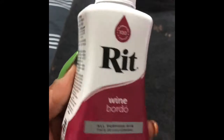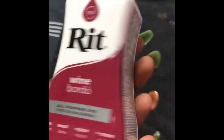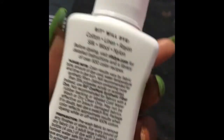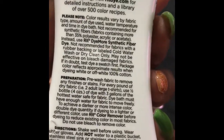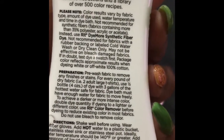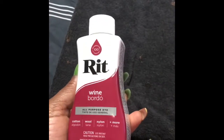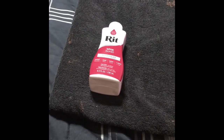I got this dye from Walmart. It's a synthetic dye because the wig is synthetic, so I couldn't use real dye on it. The wig is not human hair, so you're gonna need synthetic dye. This dye is for cotton, wool, nylon, and more — also silk, linen, and similar fabrics. So this is a fabric dye, and this is what you'll need if you want to dye a synthetic wig.